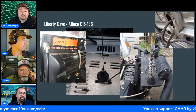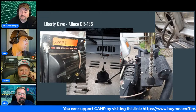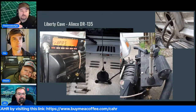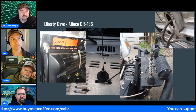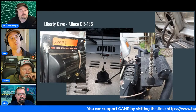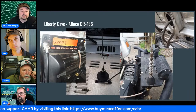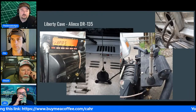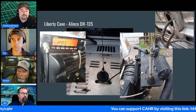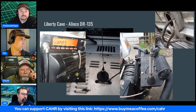Liberty and the host share the same Smittybilt winch. One of the pins in the wired controller broke — apparently it's common with that model. Liberty's is now a remote Bluetooth controller. The shop messed with the winch and pulled out six feet of cable but couldn't wind it back because the pin was broken.